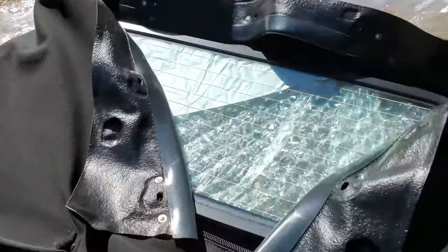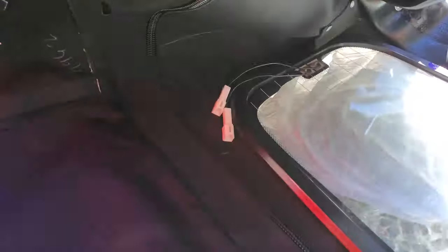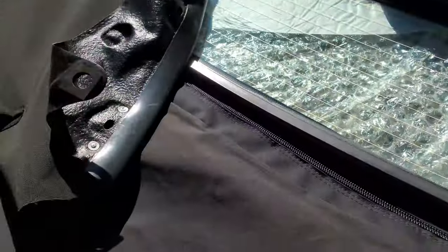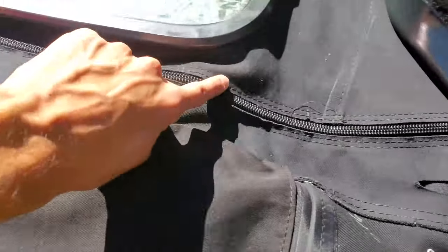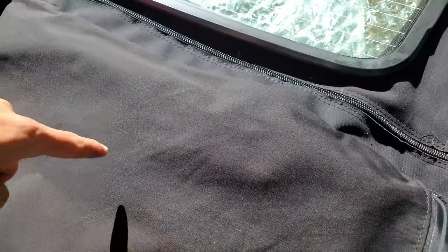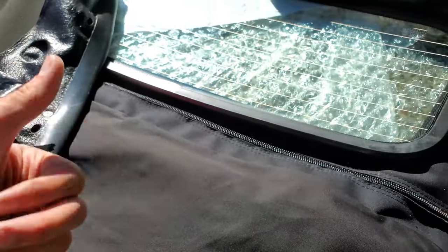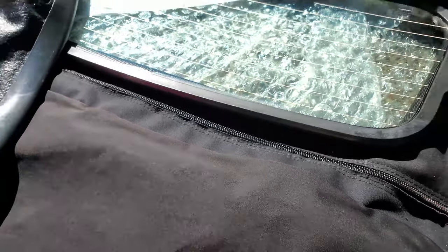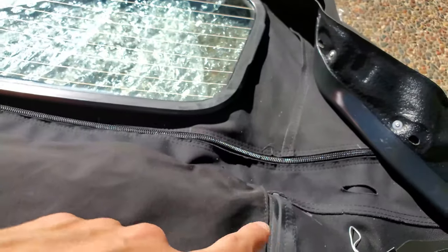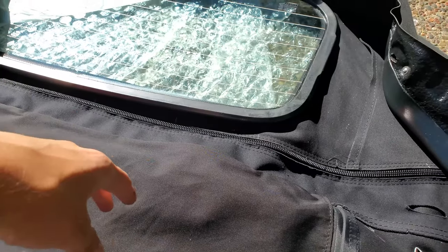It's also a glass rear window with a defroster and all the connections to the defroster. This is also a zippered glass rear window top, which makes it a little different from my current one. I got the zippered glass rear window because of the issue with the roll bar — I have to push the glass on the Robbins top past the roll bar every time, so having the zipper will allow me to drop the glass out of the way first and then get the rest of the top down.